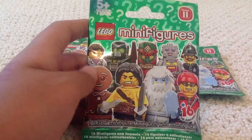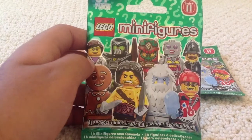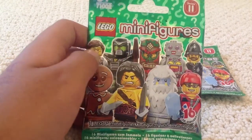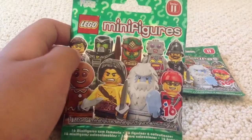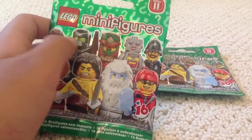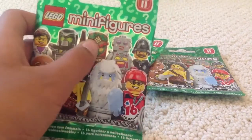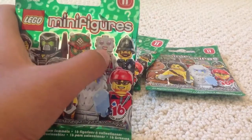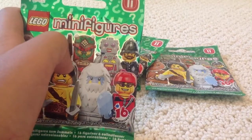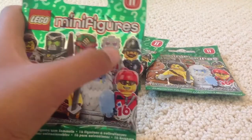In this series you can get the Female Scientist, which is a partner to the Man Scientist from Series 4. The Evil Mech — it's the villain to the Battle Mech from Series 9. Tiki Warrior, or Island Warrior — awesome figure in my opinion. You have the Female Robot, or Lady Robot, and she is the partner to the Clockwork Robot from Series 6.